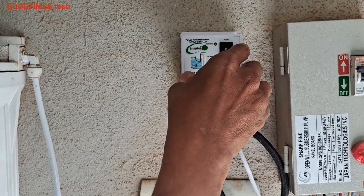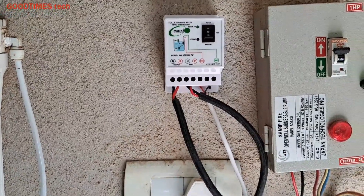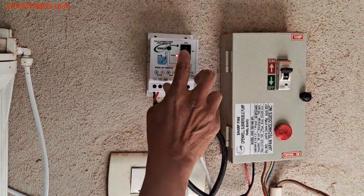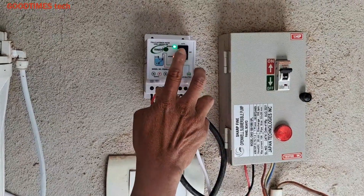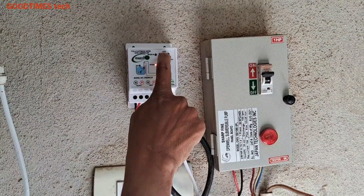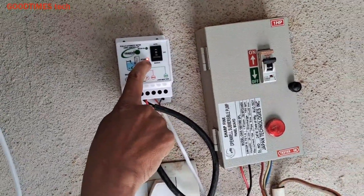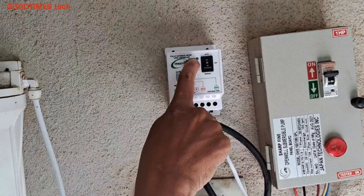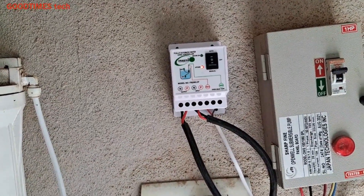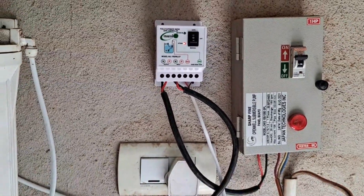No need to worry — now let's switch it on and check. The top position is automatic, in between is off, and bottom is manual. When it is in manual the motor is on. When it is in automatic, the sensor is active; as the water level was full, the sensor is off and the top light indicates the motor is on. Hope this video is going to be helpful for you — thank you for watching everyone, have a good time.